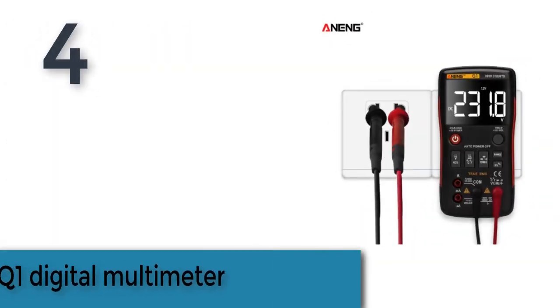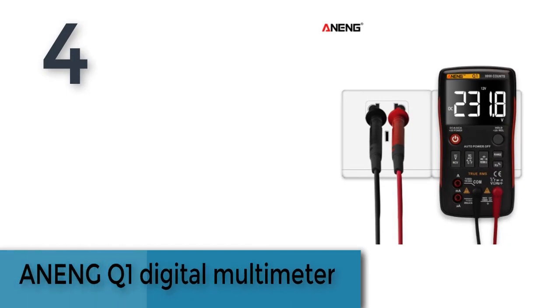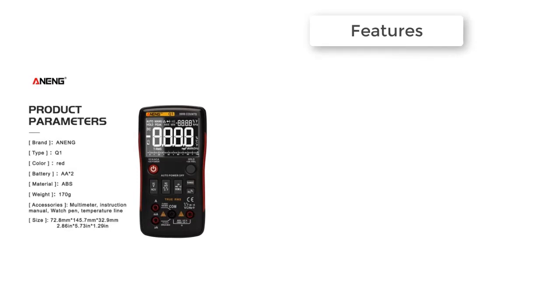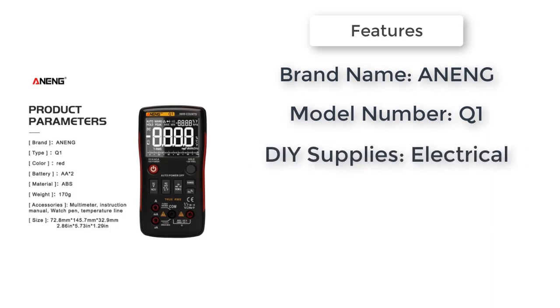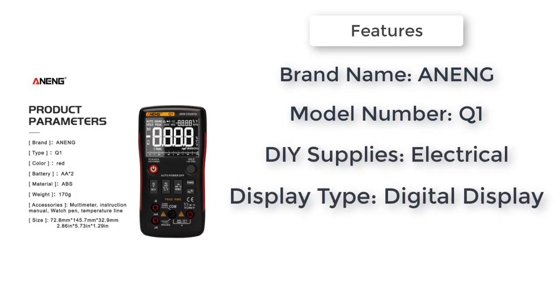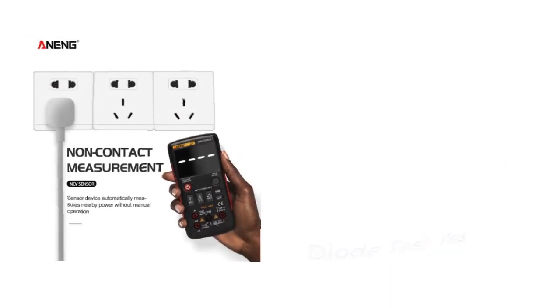Item number four is the AN Q1 digital multimeter. Brand name: AN. DIY supplies electrical. Model number: Q1. Operating mode: auto/manual ranging. Display type: digital display. AC/DC voltage. Frequency range: 40 Hz to 1 kHz.